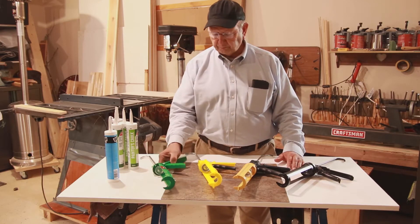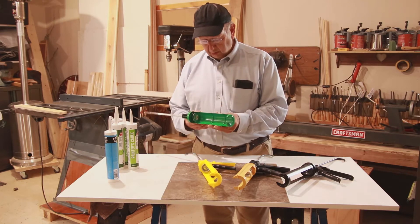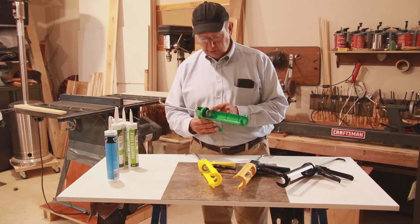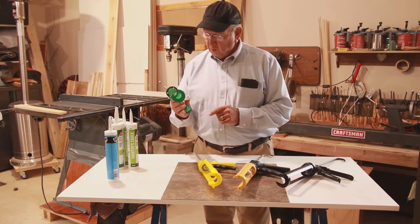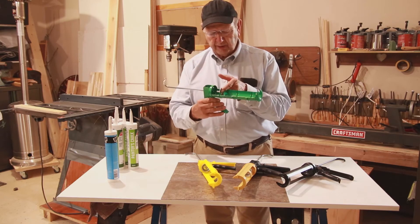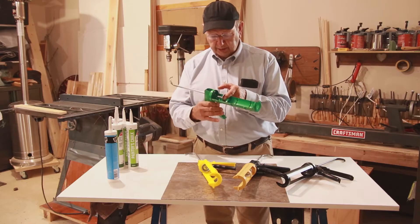Let me give you an example. Here's a caulking gun with a 3 to 1 thrust ratio. What that means is that if I put one pound of pressure on this trigger, then I'm exerting 3 pounds of pressure at this point.